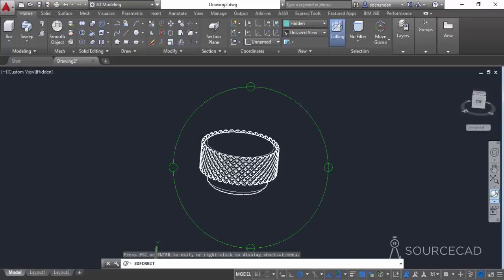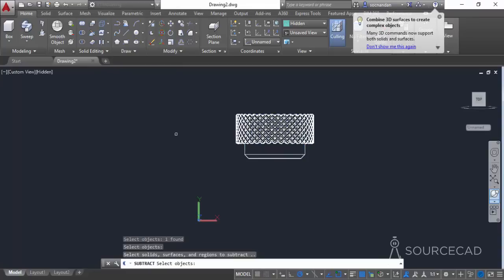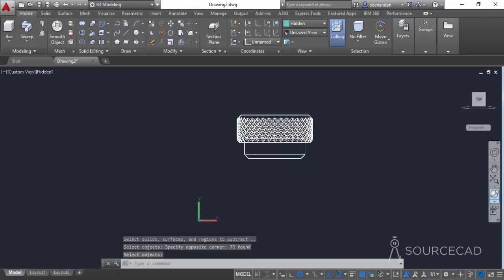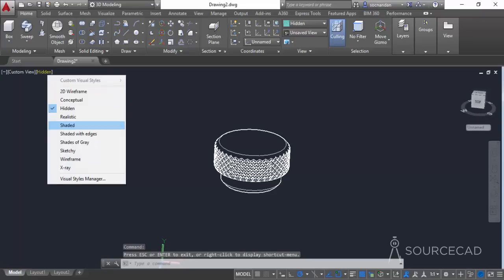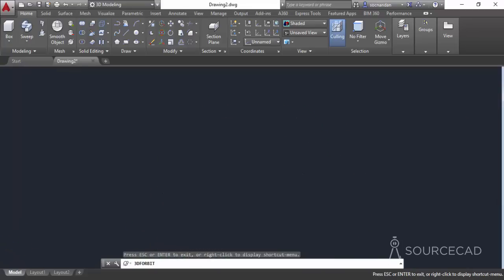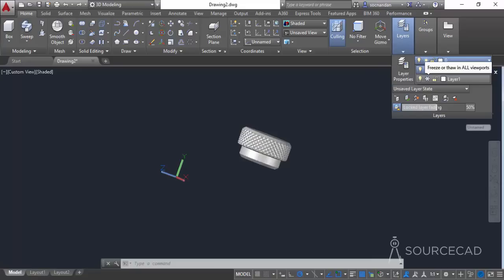Now we only need to subtract this geometry. Go to the boolean subtract operation — click on the top view, select subtract, select the main cylinder geometry and press Enter, then make a complete bounding box selection to include all the arrayed elements, and press Enter. Orbit the result and you can see the diamond knurling very clearly. Change the view to shaded to see it even more clearly — the diamond knurling is fully visible.